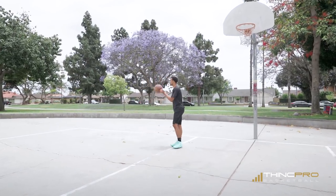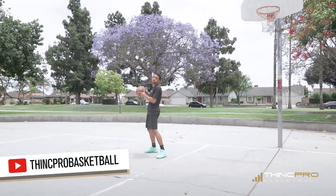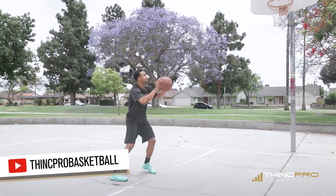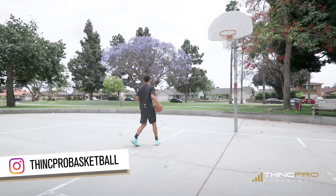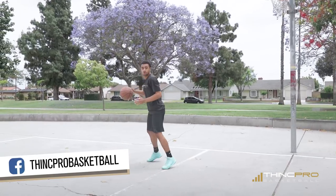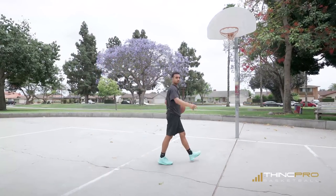Next we're gonna go into the post fade. Again we're gonna roll it to ourselves, spin it out, catch. This time we're gonna take one dribble, boom, we're gonna fade right into our jump shot. We're going towards the middle of the court — one dribble, boom, post fade jumper, knock it in. Move two of five in full speed.